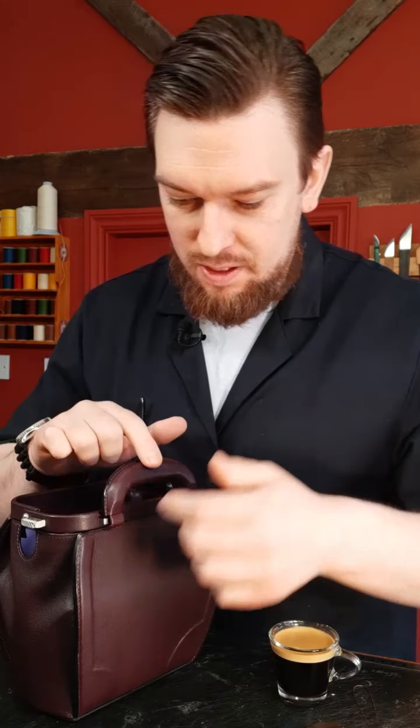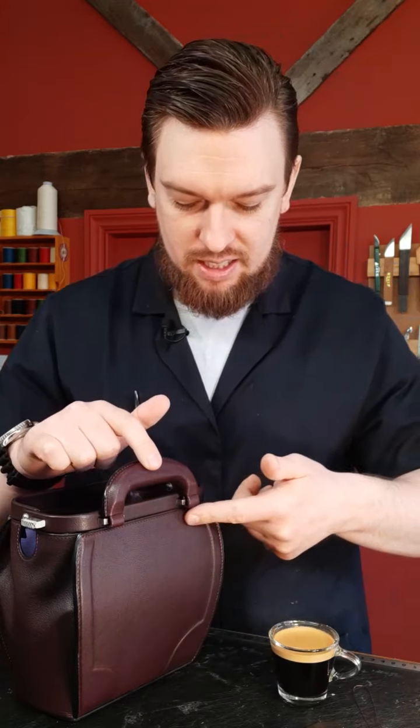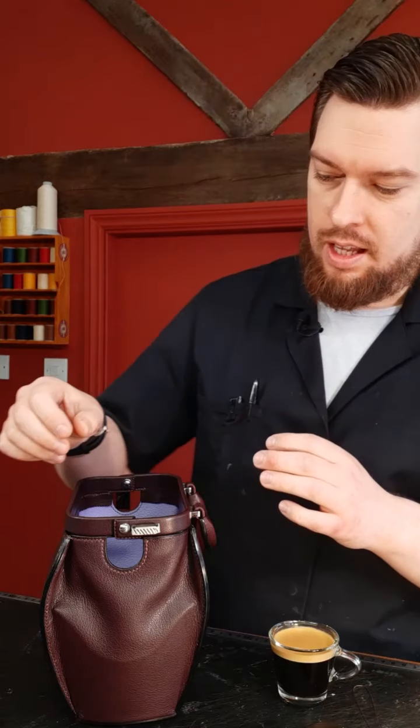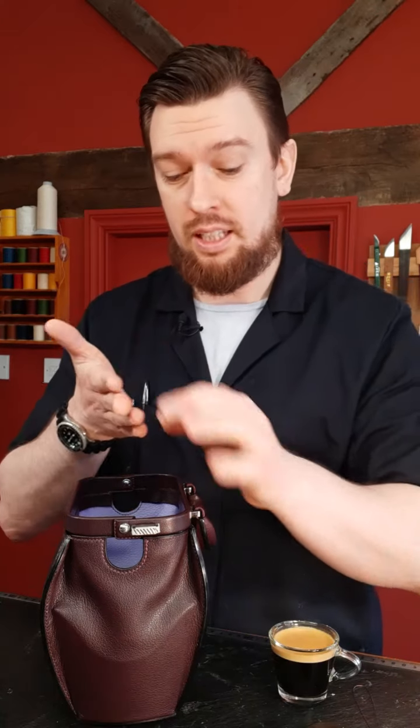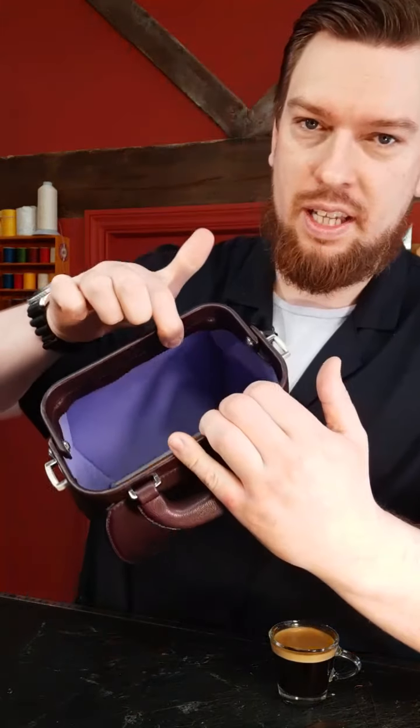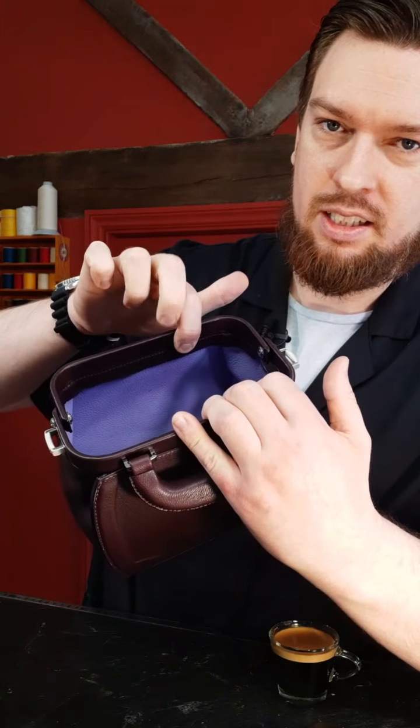So we have this area here to stitch underneath the handle. The frame itself at the top of this bag is a steel frame and it's been wrapped around with leather. Underneath is a skirt, and then that skirt is what you stitch the panels and the gussets to. On the inside, you can see it's as yet unfinished, but you can see the skirt on here and that's what we're stitching onto today.